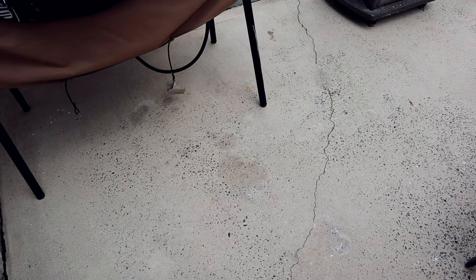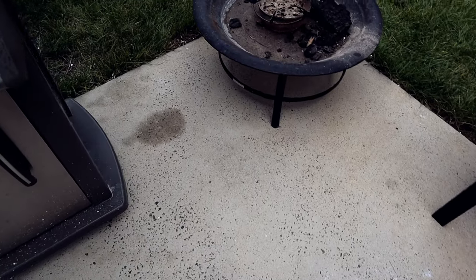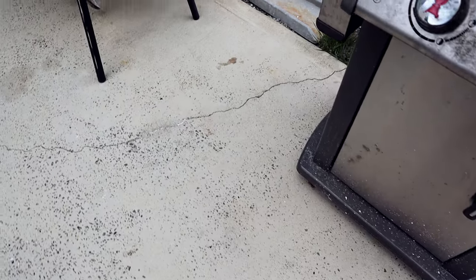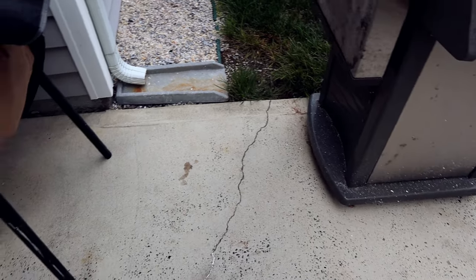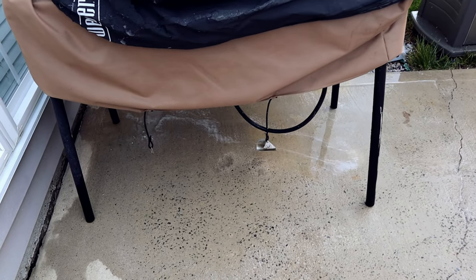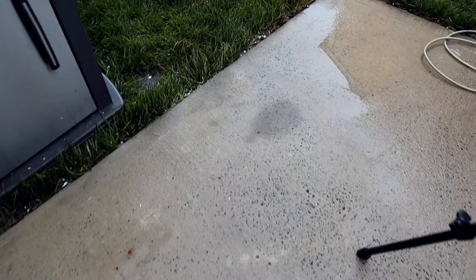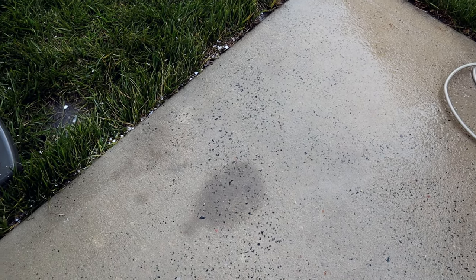Alright, this is after the second application — you saw me power wash it in the evening. I just want to show the spots after everything dried out. The spot got a little better but didn't come all the way out. There's one spot under the grill that didn't come out either. So what grade do I give it? Probably a C, maybe a C-minus. It did get out some spots, but it didn't get out the spot that had been there a while.